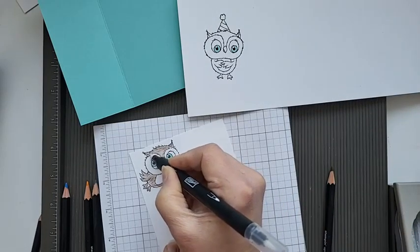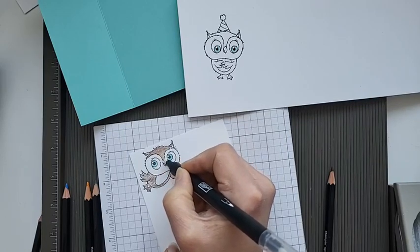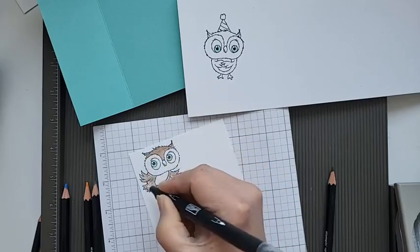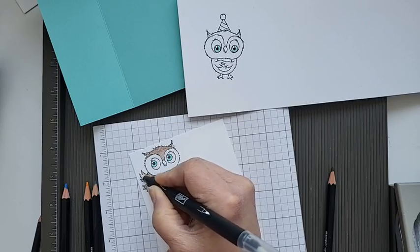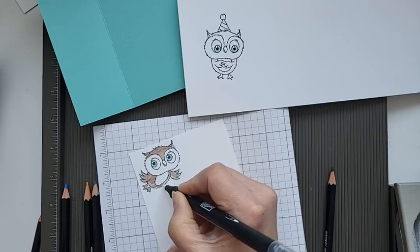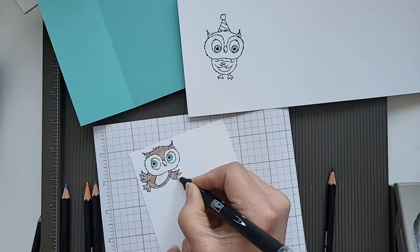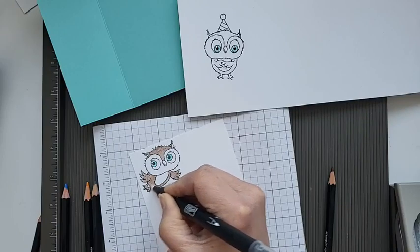I'm not going to sit here and color all of this, even though it is very relaxing. If you like coloring these are really good pencils worth investing in - they're not that expensive. As you can see it doesn't even matter if you go outside the lines really.